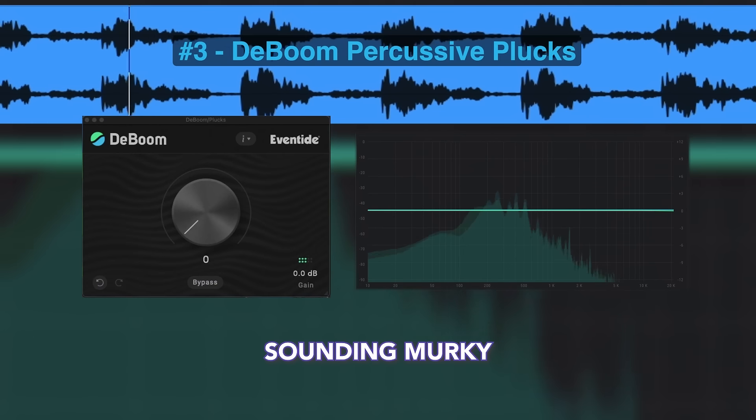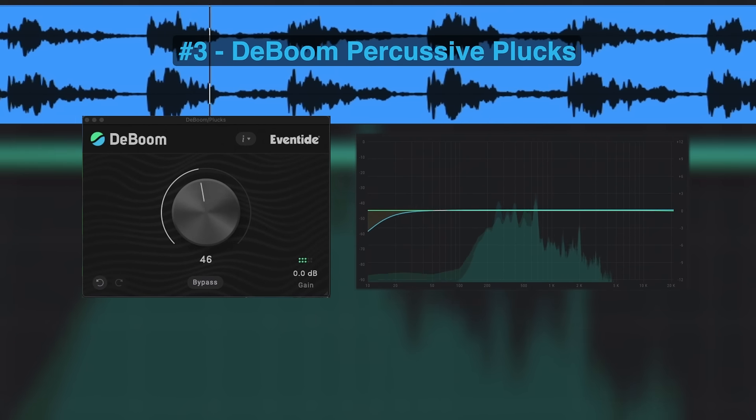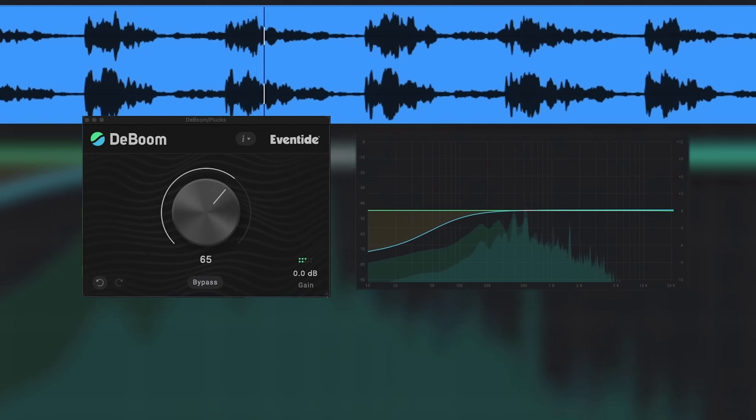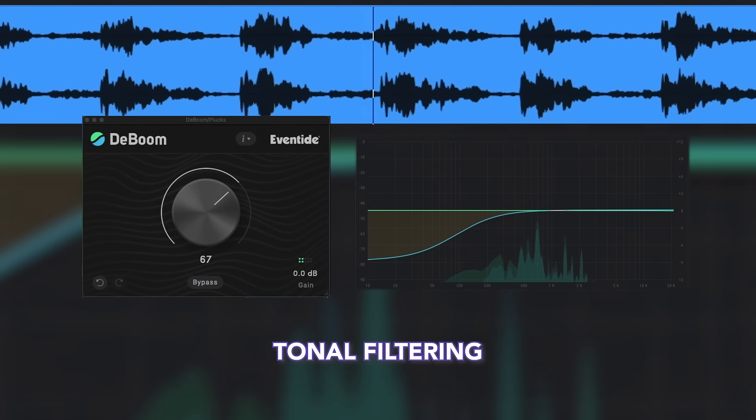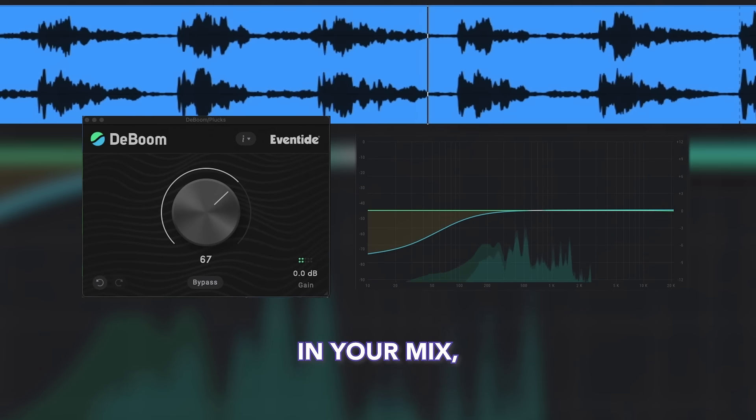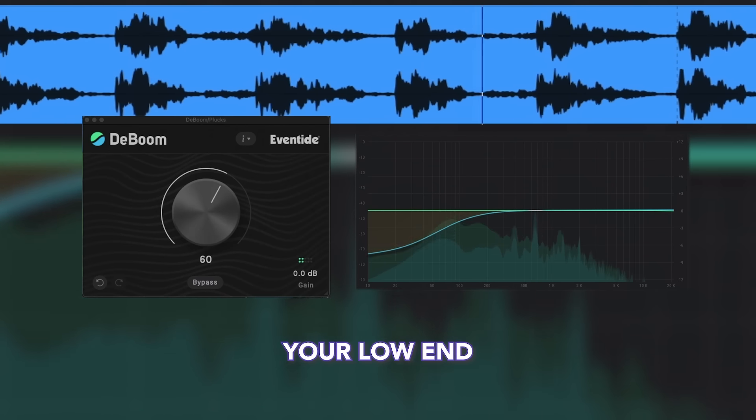If your plucks are sounding a little murky in the mix, D-Boom's precision low-frequency tonal filtering lets you create space in your mix, instantly unclouding your low end and maintaining the knob.